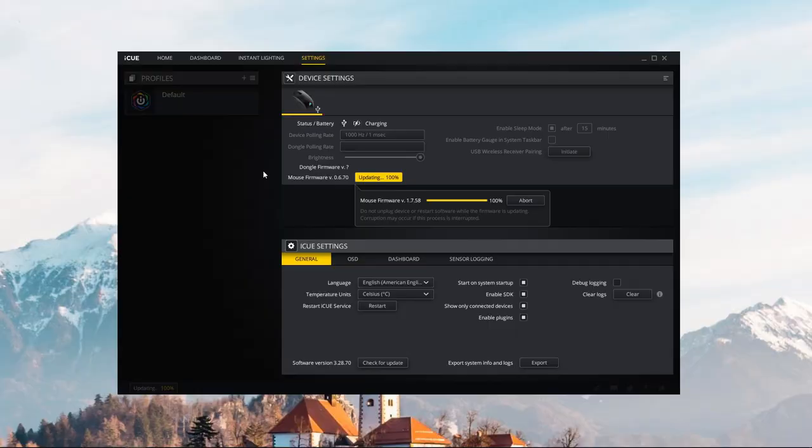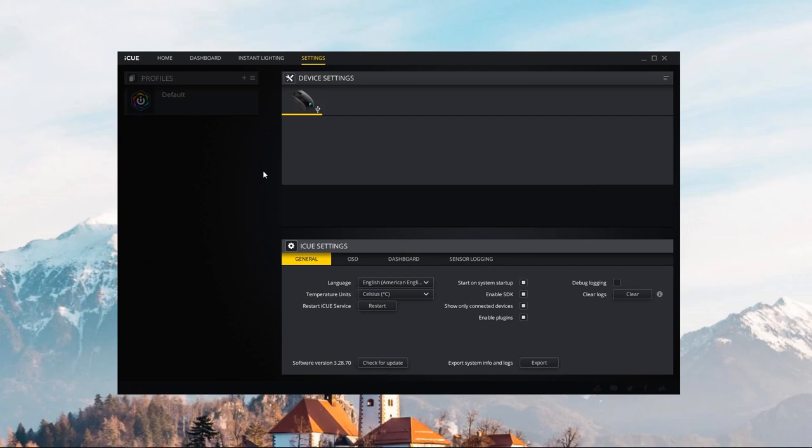The included software, called iCUE, available from Corsair's website, lets you edit RGB lighting and add macros and other functionalities. I found it pretty bad — I really don't like the layout and user interface. It's not intuitive, especially since the mouse doesn't show up in the software via Bluetooth; you have to plug it in via USB. So I had to change the lighting while plugged in and just hope it carried over to Bluetooth, which sometimes it did.